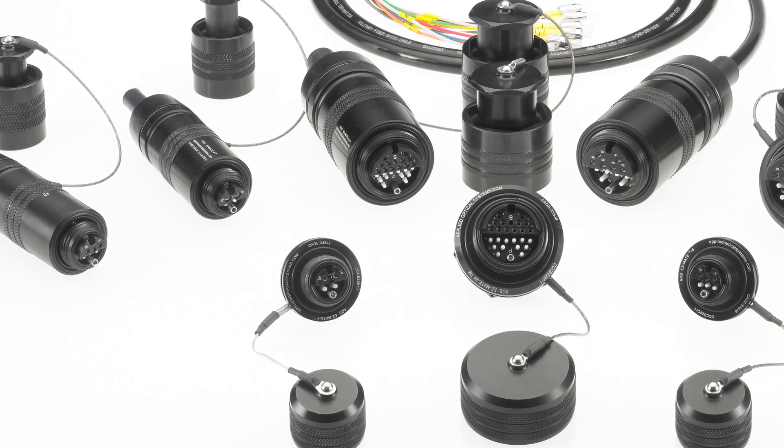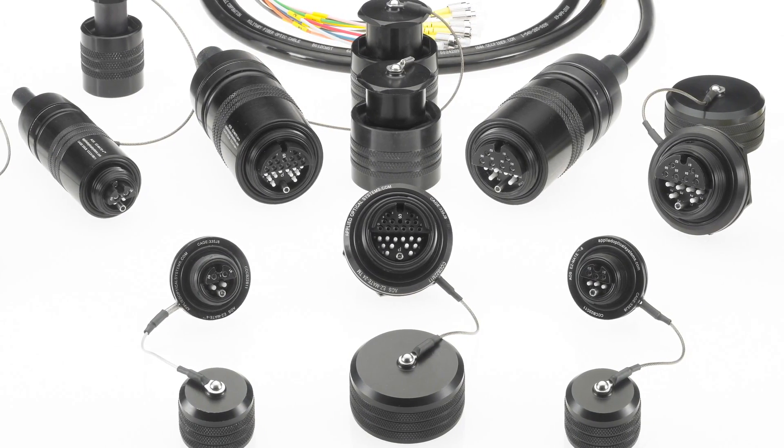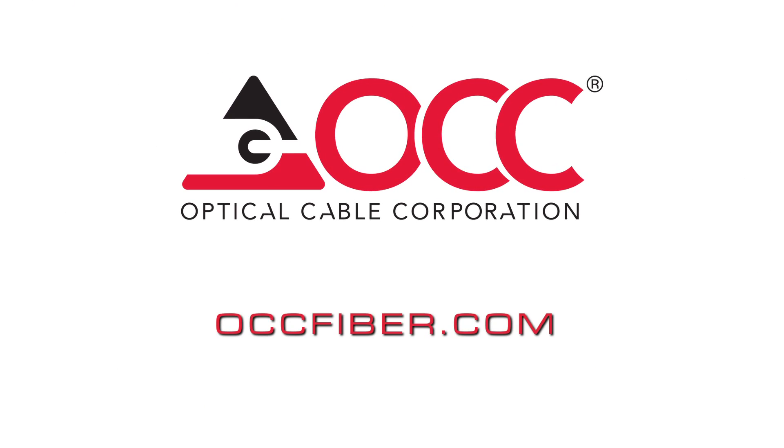EasyMate is part of OCC's complete line of top-tier cabling and connectivity products and solutions for the most demanding applications. To learn more, visit us at OCCFiber.com.